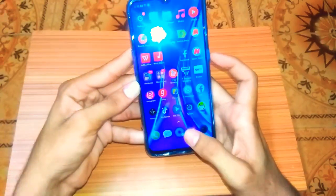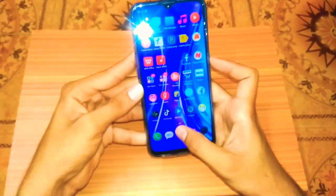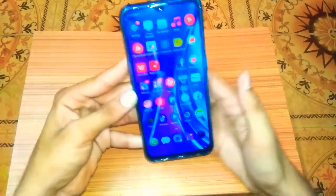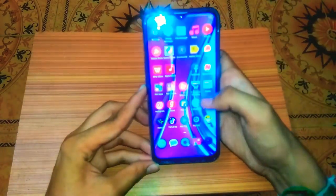Now we will test the fingerprint. You can use this in-display fingerprint sensor. As you can see, the speed is very fast. Compared to a back fingerprint, which is a bit slow, the in-display fingerprint is very fast.